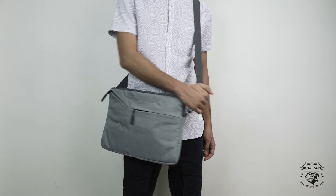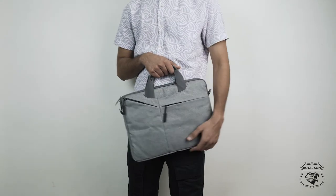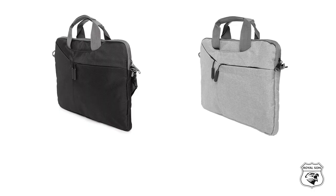This bag looks attractive and elegant, and is great to go no matter where your destination is. Thank you.